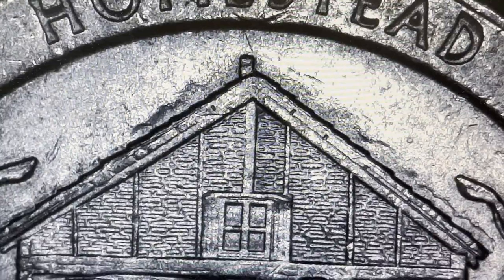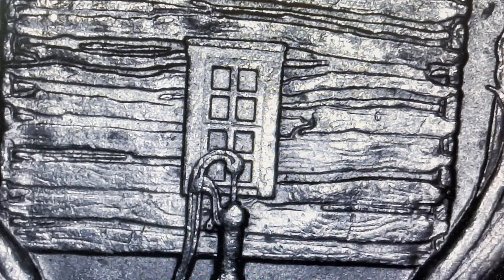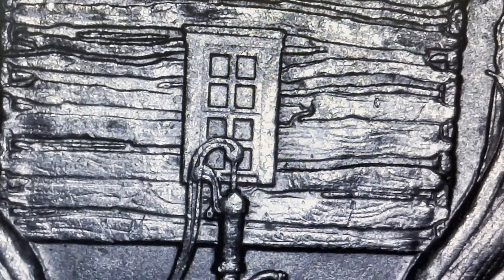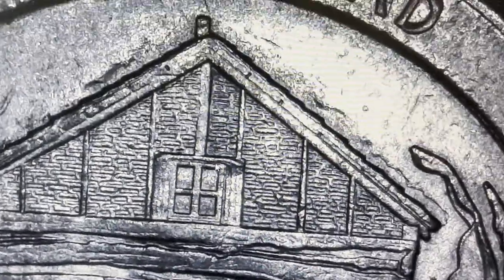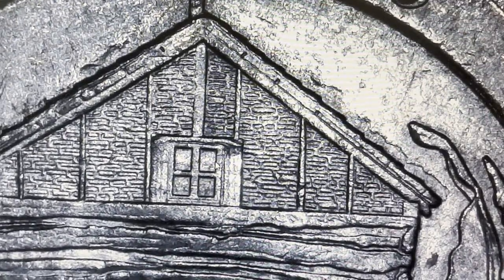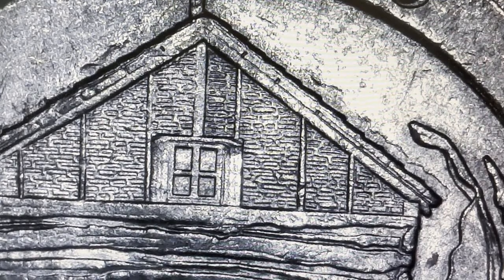What you're going to be looking for on the Homestead is there are a lot of errors and varieties. There are actually like 140 some variations. One of the things to look out for are these windows here - you want to look out for some double dies. These 2015 Homestead quarters you really got to look out for them.